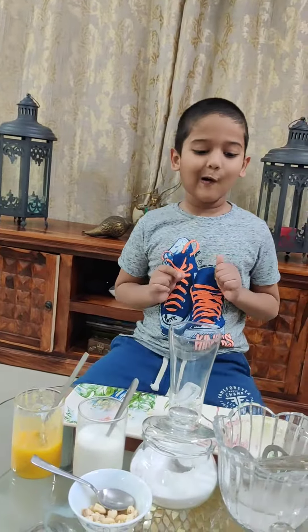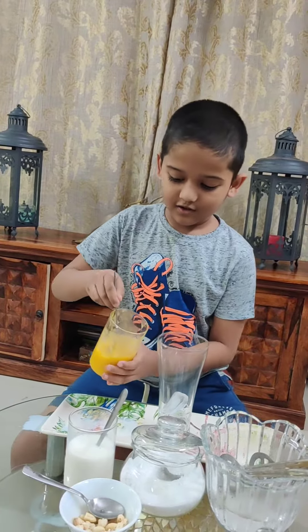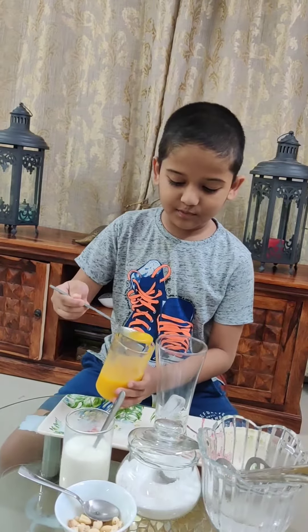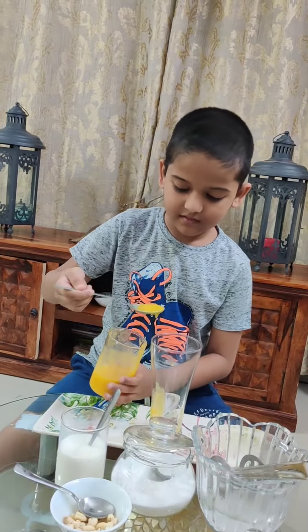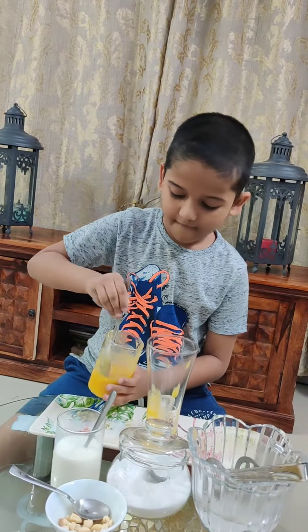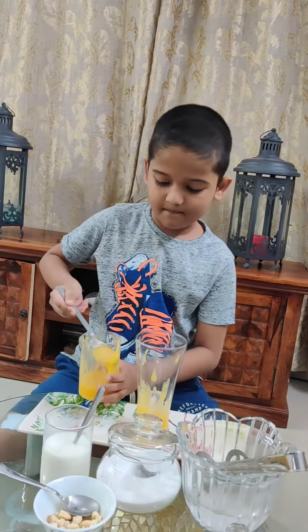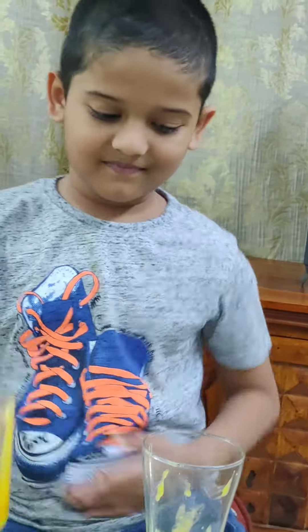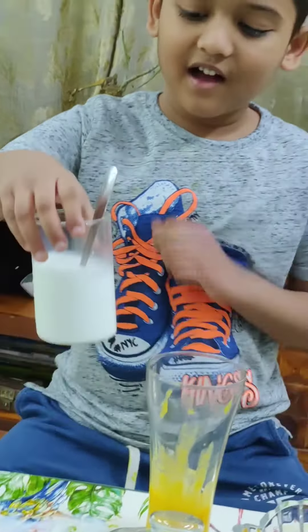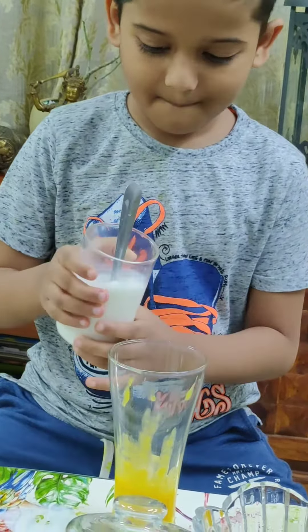And I'll also use four spoons of mango puree. Then I'll use half a cup of milk.